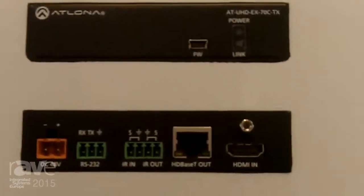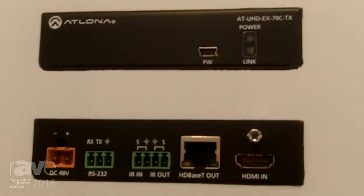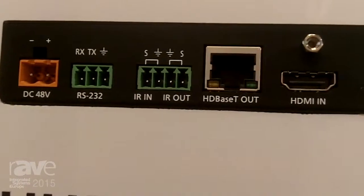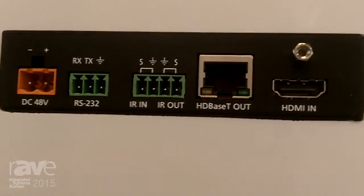Beside that is our EX-70C. Now the 70C offers control as well, and you can see with the ports here we offer RS-232 and IR control in addition over the 70 meter distance.